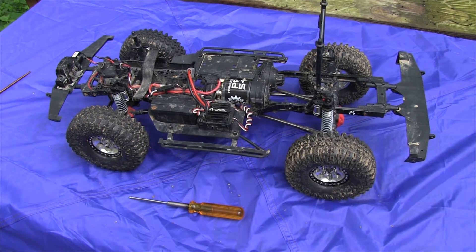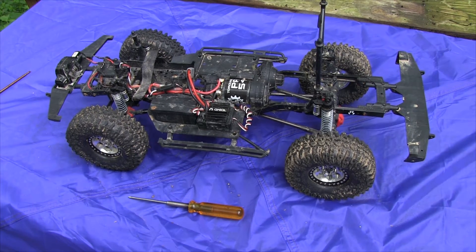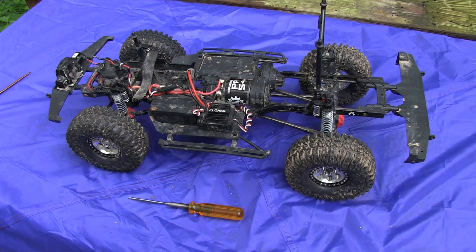Hi. Welcome to another episode of Chaotic Torture RC. As you can see, I have my STX-10 II. I'm doing an update video from a previous video where I was having some issues — I had broken the pins in the front drive shaft on two different occasions.